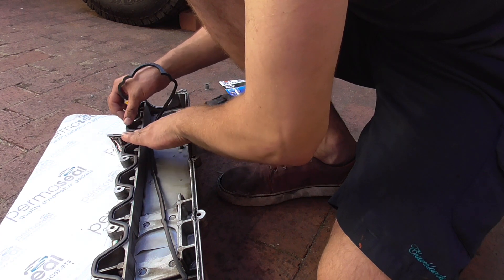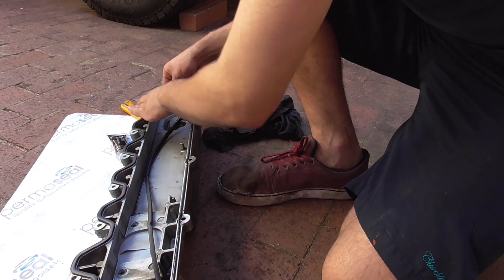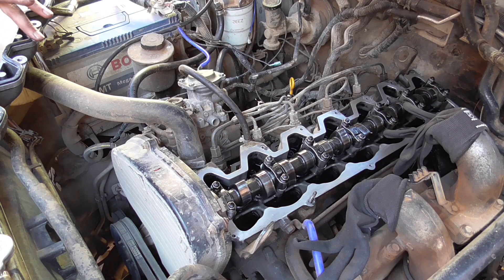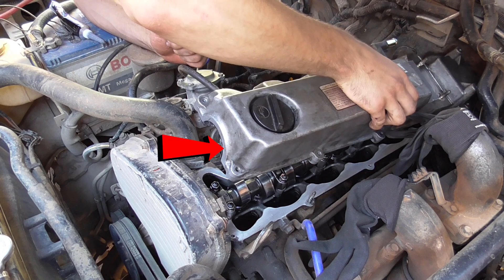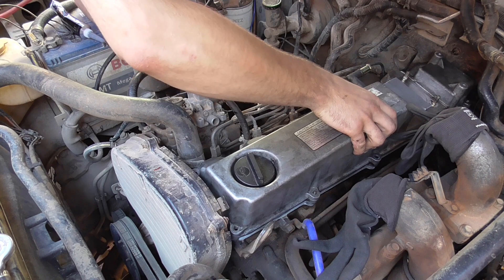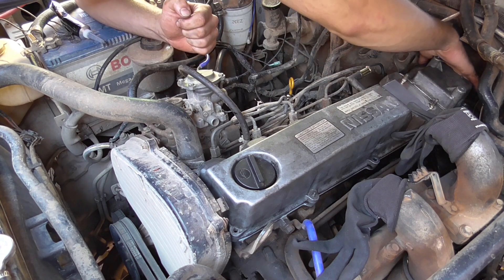I was going to use the valve cover gasket that was already in there, but I think it had been through enough heat cycles to where it had expanded too much and wasn't able to sit in the groove properly, so I just ended up buying another one. Repco actually had them locally which was good — didn't have to wait for eBay to ship them. I just cleaned it up and installed it with a bunch of silicone. Make sure you put silicone on the half moon at the back and then put a bunch around where the front cam snout is. Once that's all on, stick it down, read the back of your gasket maker as they may differ depending on drying time. For this one it said sit it on, put the bolts on by finger until you see the gasket squeeze out, then wait an hour and torque it up.